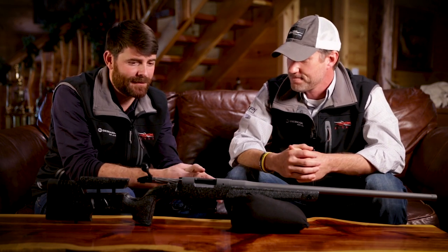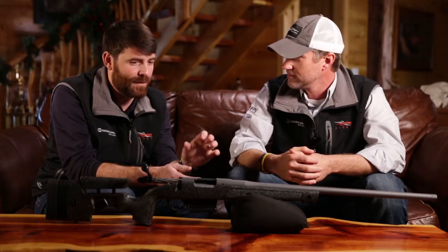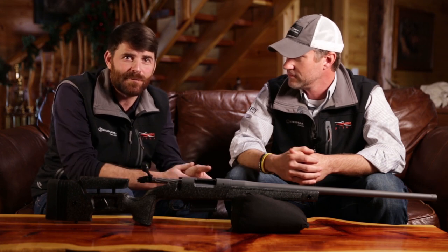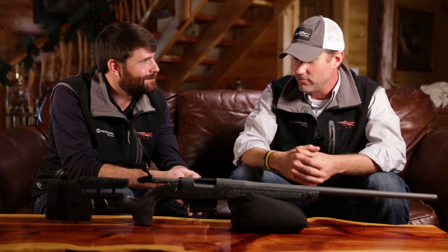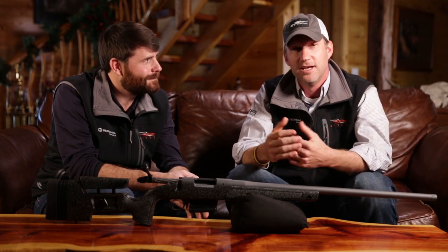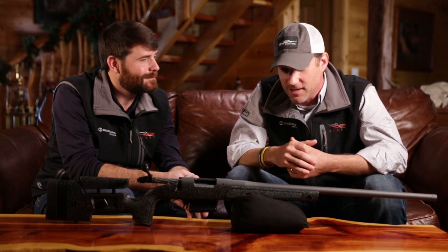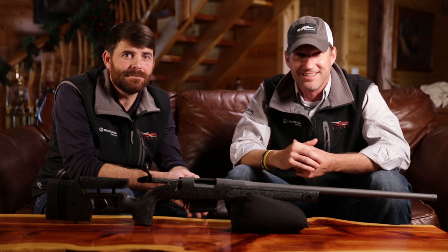A lot of work goes into this rifle — some authenticity and genuineness that goes into every Begara rifle we put together. We hope that comes through to you guys when you touch and feel this. We're really excited about it. Well, Ben, I appreciate your time going over all this. We know there are going to be a lot of questions, so we appreciate you guys spending time with us. If you have any further questions, please go to BegaraUSA.com.